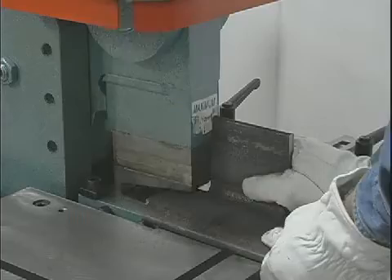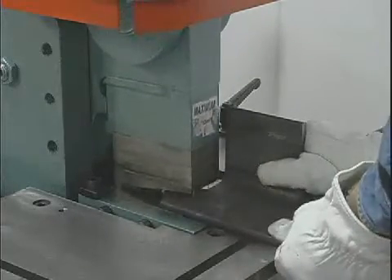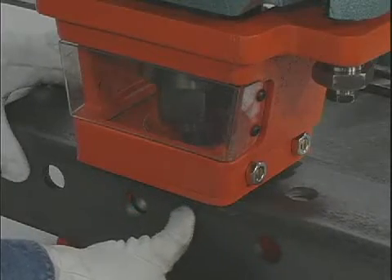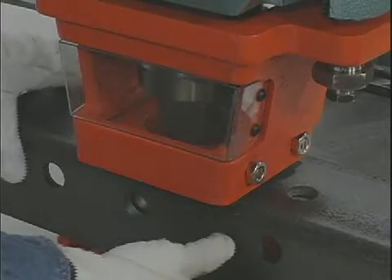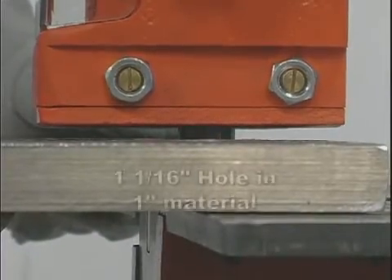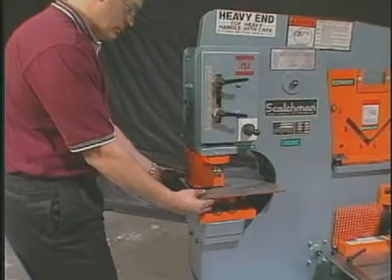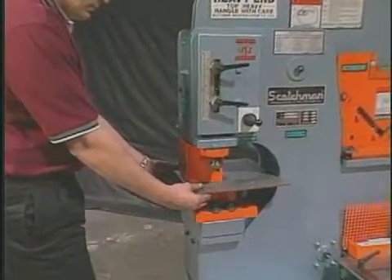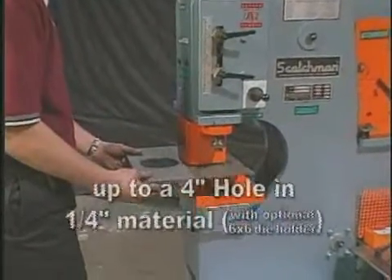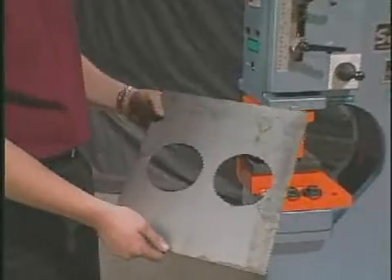At Scotchman Industries, we consider our machines to be as strong or stronger in every position, and the rated tonnage is the actual working tonnage in the punch. The DO 8514-20 will punch a one and one-sixteenth inch hole in one inch material. However, with our optional six by six die holder, you can punch up to a four inch hole in one-quarter inch material, allowing you to make big holes fast.